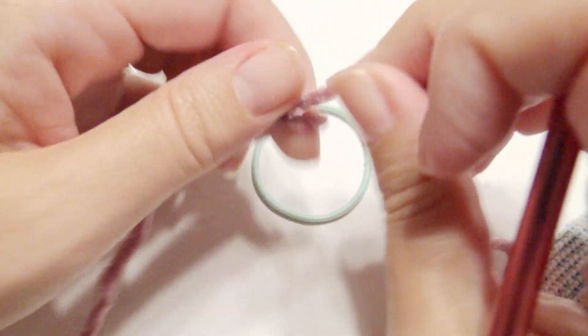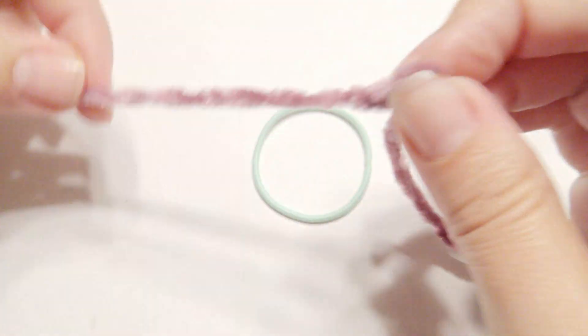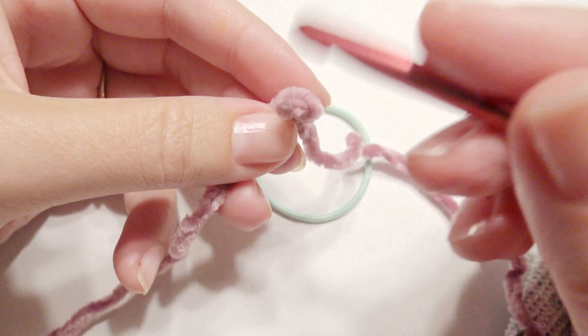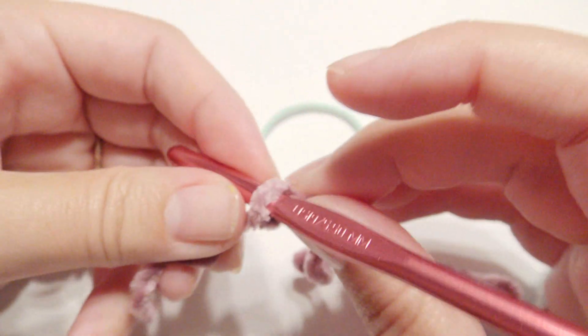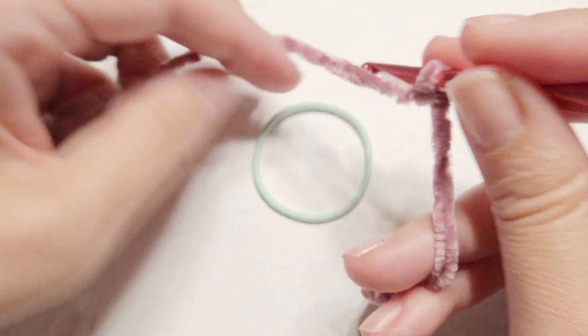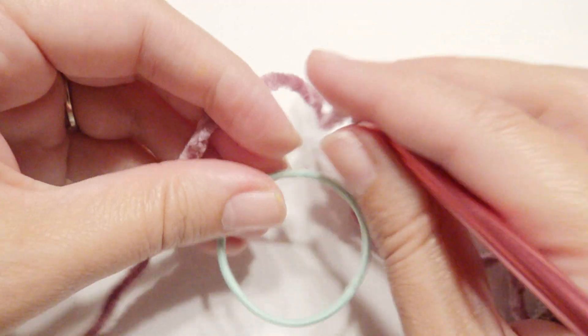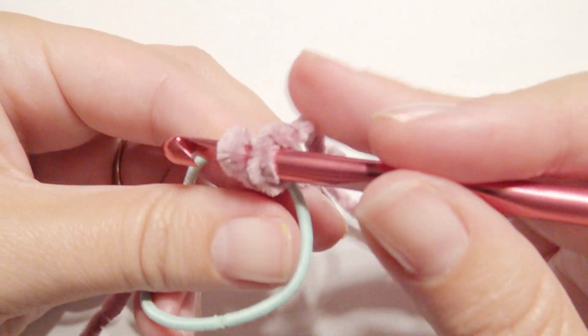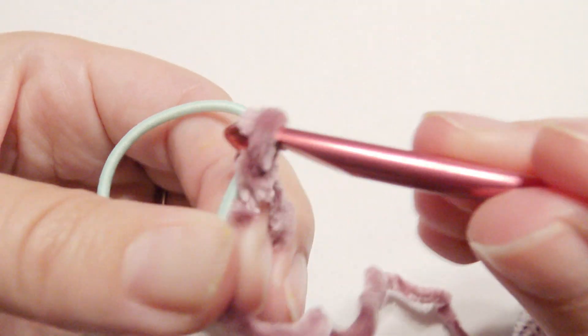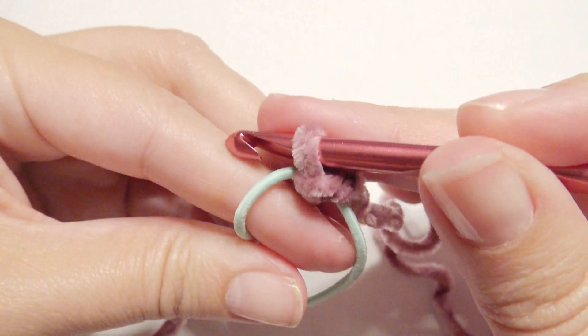Take your yarn and slip knot onto your hook, and you're going to take your ponytail holder, which can be any size really. Mine is just a couple of inches across, and you're going to insert your hook inside, grab that yarn and pull it through. Slip knot. Then you're going to chain three.